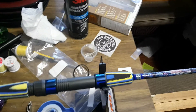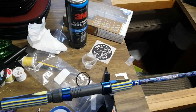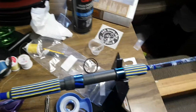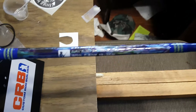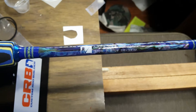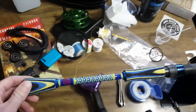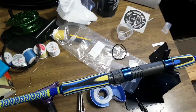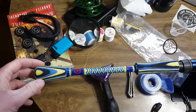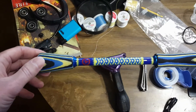Just got done building another custom rod. The theme for this one is blue and yellow. It's a CRB spinning blank — just a good all-around spinner blank for out here. It'll work for trout, bass, and we even carp fish with this size of rod. It's fun with the big carp.